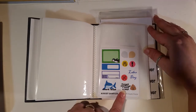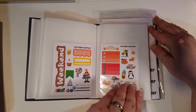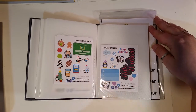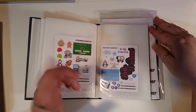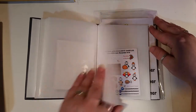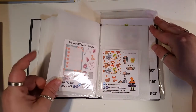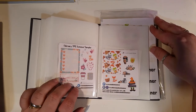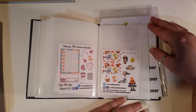Then we have some blank pages where more interesting things will go. Then an August freebie from last year, September, October, and November. I haven't found my December one which surprises me since I order every month. Then January, some October sale exclusive samplers, and TPC from last month. These little exclusive samplers match her deluxe ones, which I think is really cool.